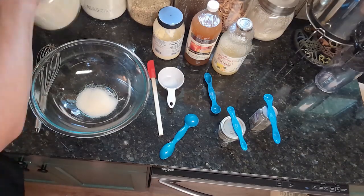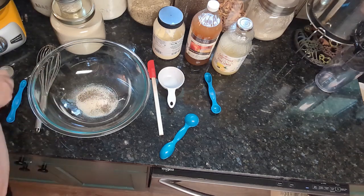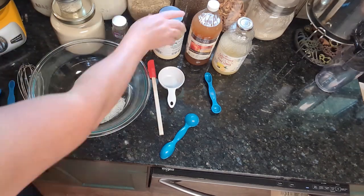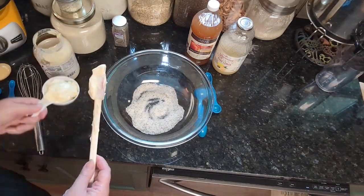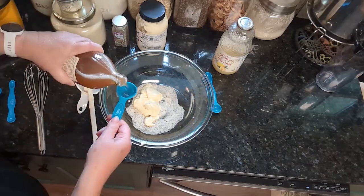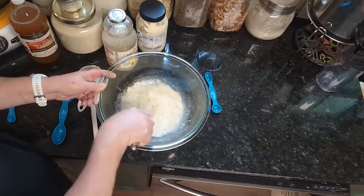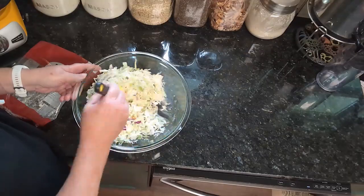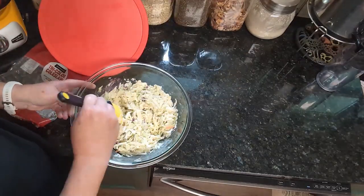We're making coleslaw to go with our fish fry. You need half a cup of mayo, two tablespoons of white sugar, one and a half tablespoons of lemon juice, one tablespoon of apple cider vinegar, half a teaspoon of pepper, and a fourth of a teaspoon of celery salt. Mix all that together, then toss in a 16-ounce bag of tri-color coleslaw mix. That's how easy it is to make coleslaw.